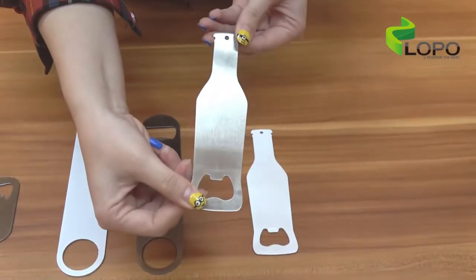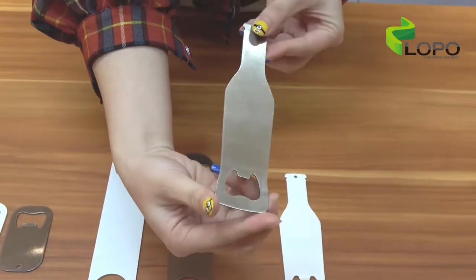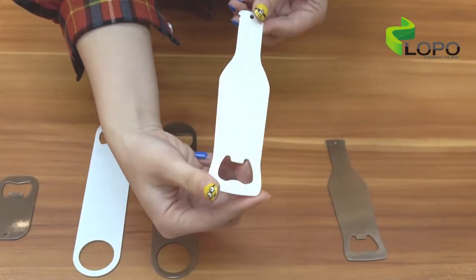Silver color is the classic metallic textured finish. While white color gives a very vivid color after printing.